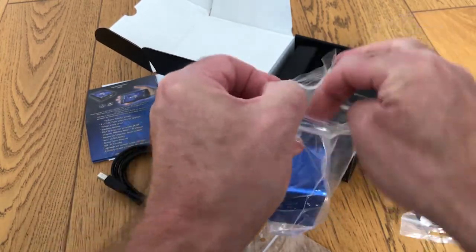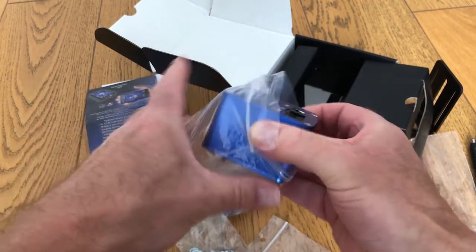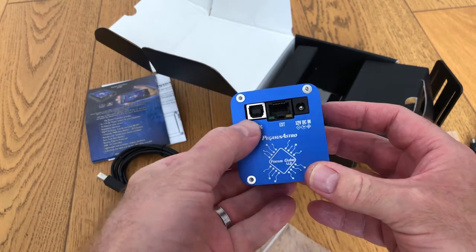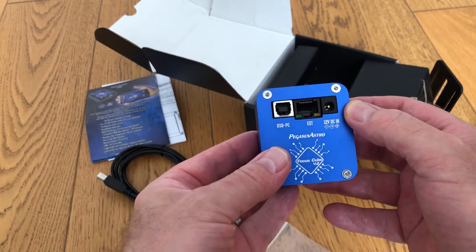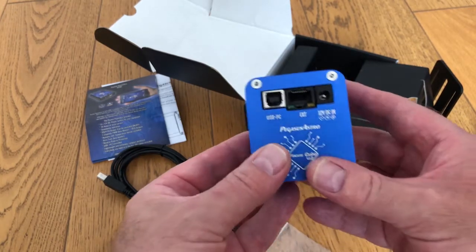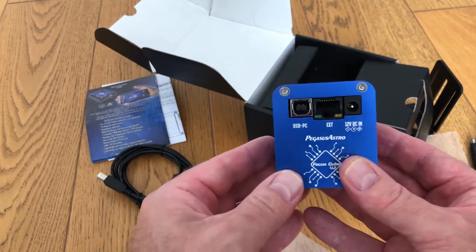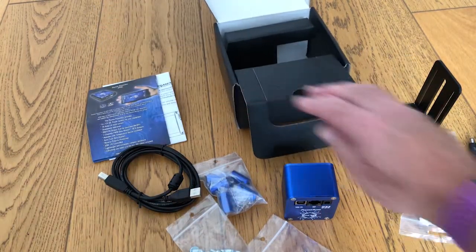It's very neatly packaged, weighs just over 300 grams. We can see here there's a USB connector, the 12 volt DC input, and then an extension port, which the manual says you must only attach either the temperature sensor or the special remote control for it. So that's the device out of the box.